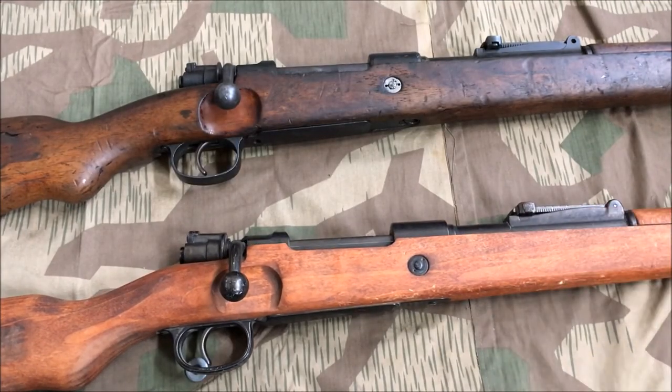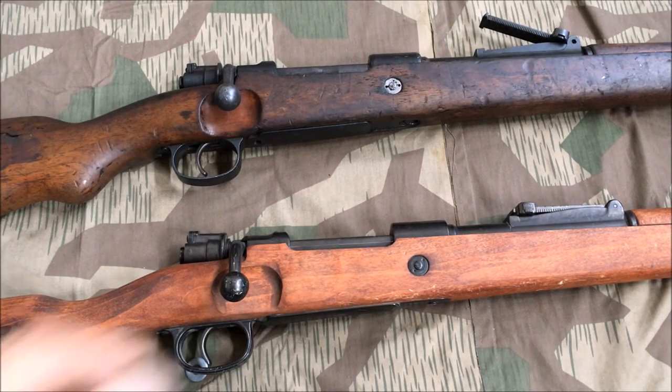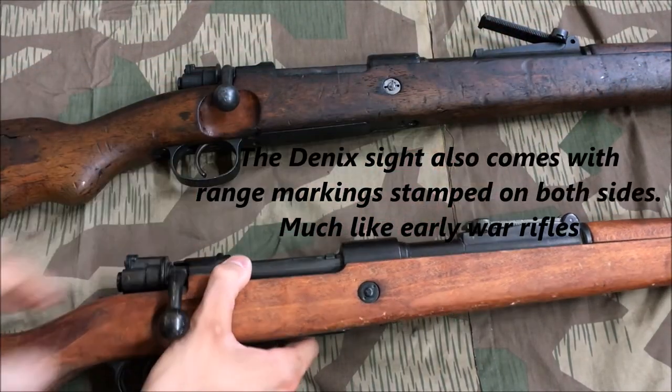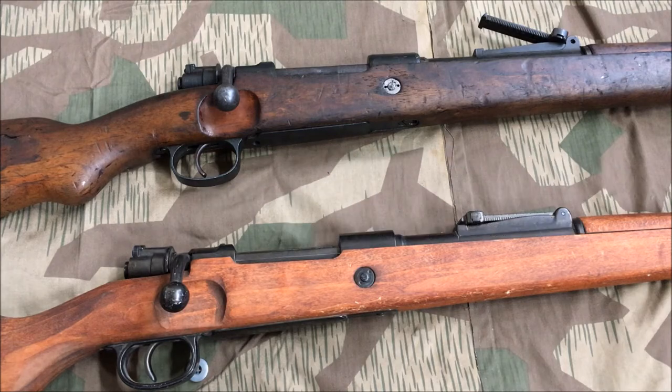The front sight on an actual rifle does adjust. However on the Denix, you can move it up for whatever reason, but it's not truly adjustable and does not move properly. I don't exactly know why they chose to do that, but that's what they went for.